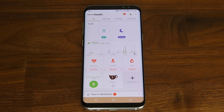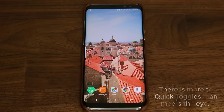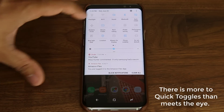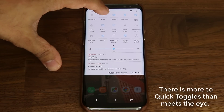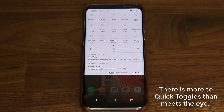Let's move on to the next tip. The next tip has to do with the quick toggles that sit inside the notifications panel. If you pull down the notifications panel, you'll see the quick toggles on the top, but if you pull it down one more time all of them are exposed. Now, when you tap on any one of these, it turns that thing on or off — but there's actually one more thing you can do.